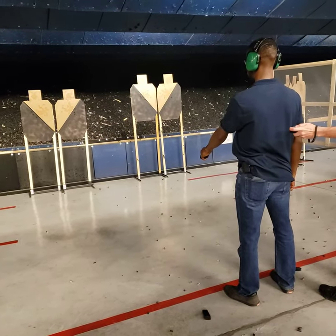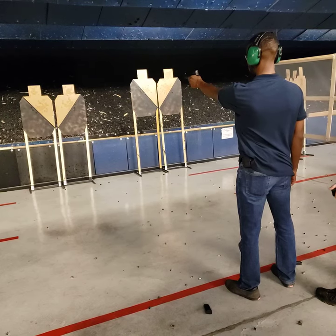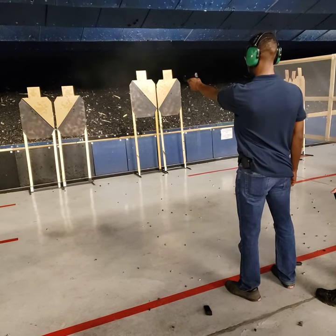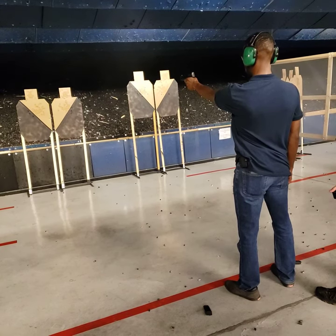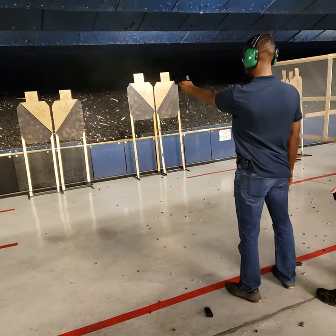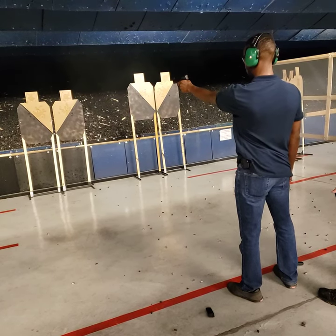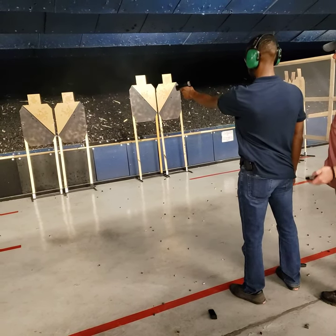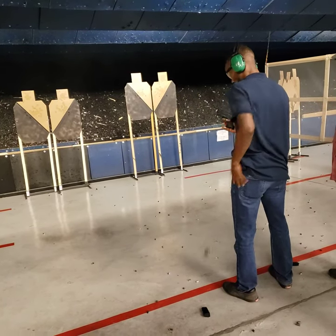Shooter ready. Step up. See your front side, hold slow. Nice. Fundamentals.